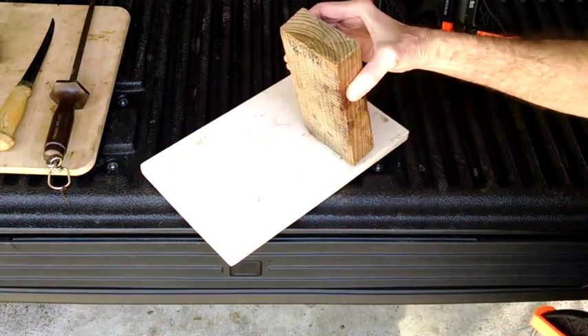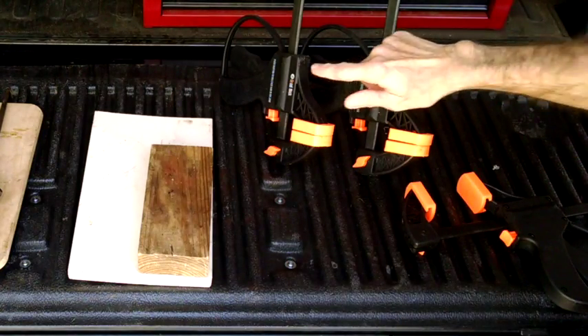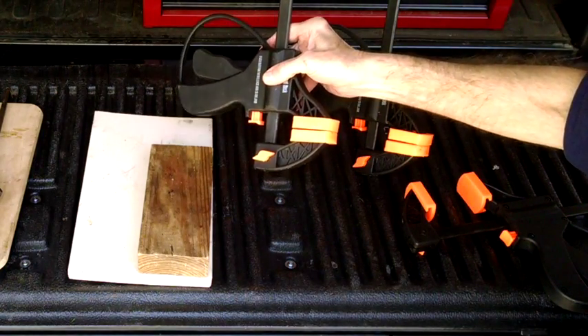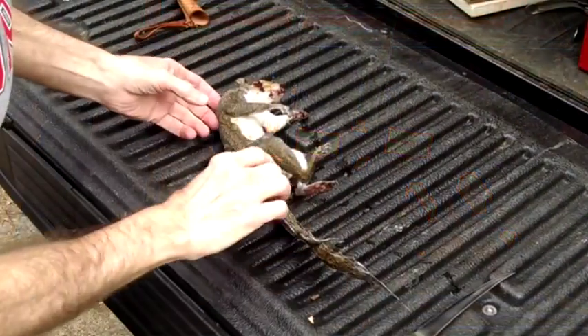When you finish, you just release the clamps and remove the tail. I use two other clamps to secure my tool to either my trailer hitch if I'm in a field, or my wood bench if I'm at home.